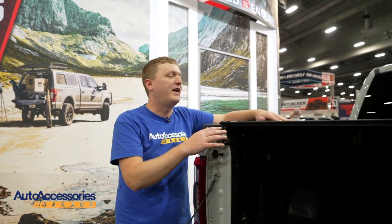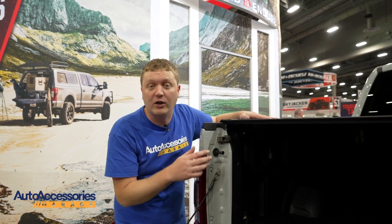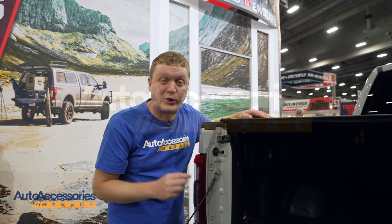This is finished in a durable weather-resistant black powder coat and it's backed by a three-year limited warranty. You can order this with free shipping from Auto Accessories Garage.